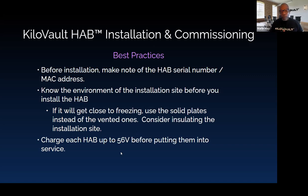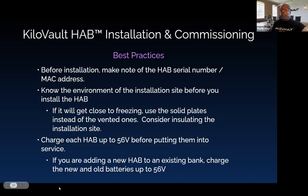When actually commissioning your system, you want to charge each HAB in your battery bank up to 56 volts before putting them into service. This is very important. Especially if you're adding a new HAB into an existing battery bank, you want to charge the new battery to 56 volts and also have the rest of your bank up to 56 volts. This makes it much easier for the leader in your bank to coordinate and keep your batteries as close as possible in voltage.